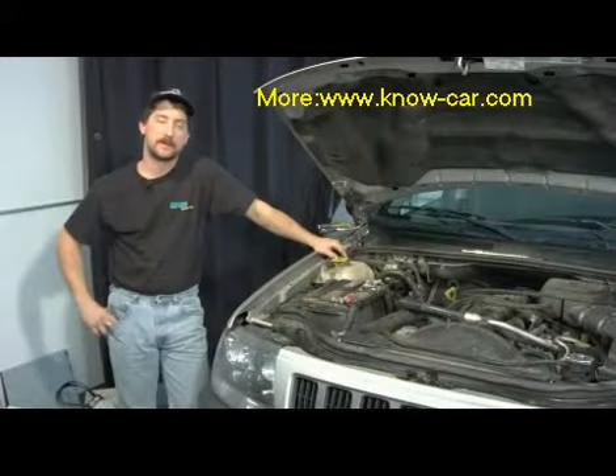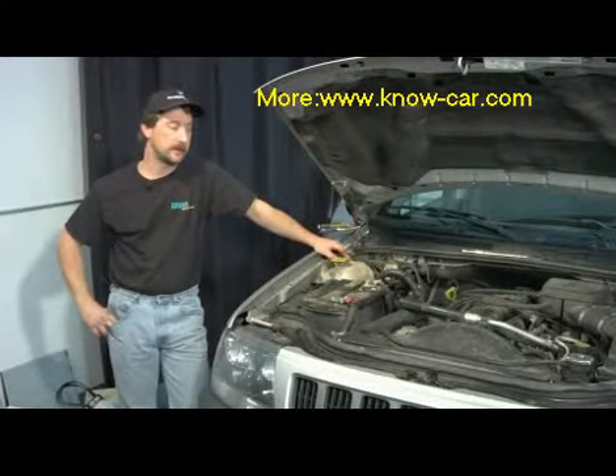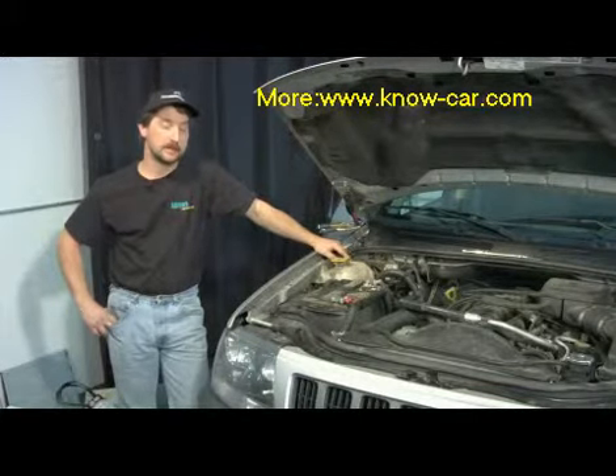Hello, my name is Tom Brinson. I'm a certified master mechanic from Reading, Pennsylvania. Today we're going to talk about how to know when to replace a fan thermostat.